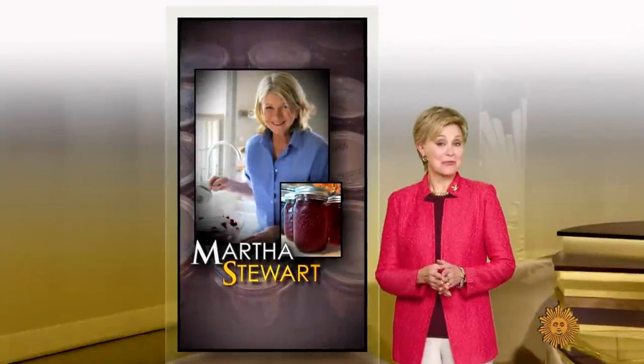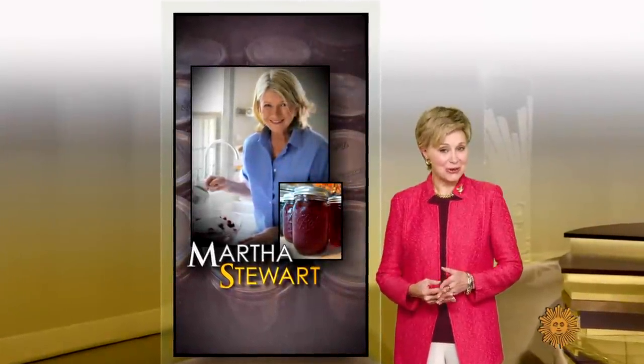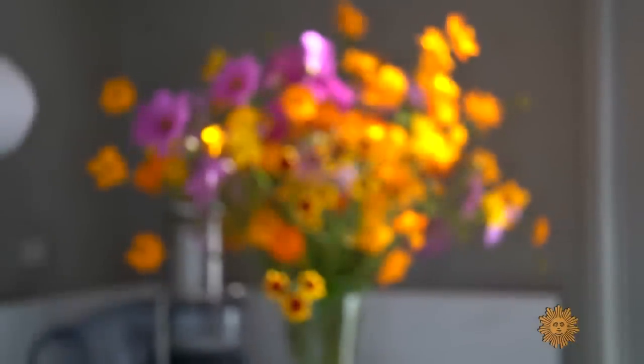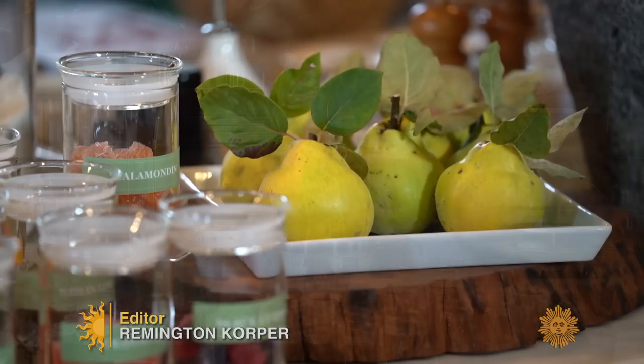We all could use something sweet, and Martha Stewart has just the recipe. It is autumn — the last day of summer has passed, but the garden doesn't stop giving.